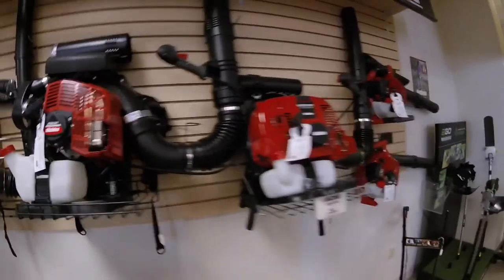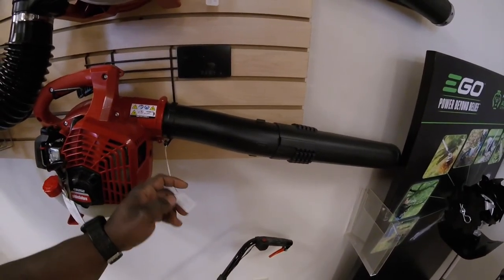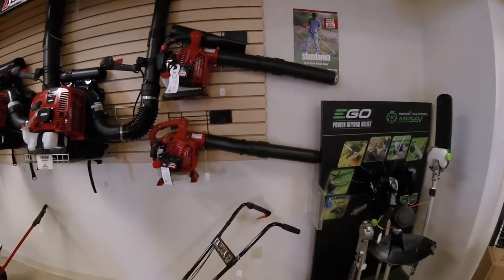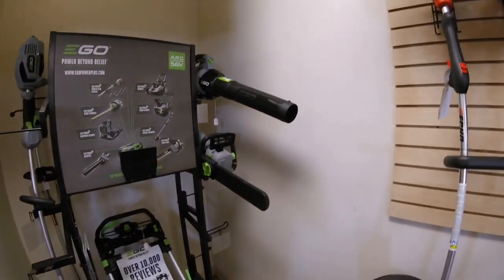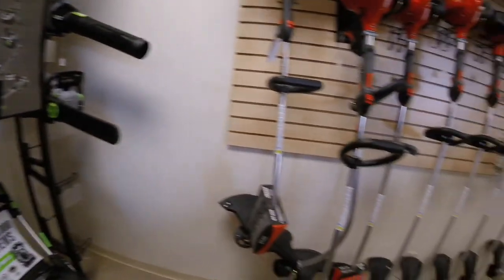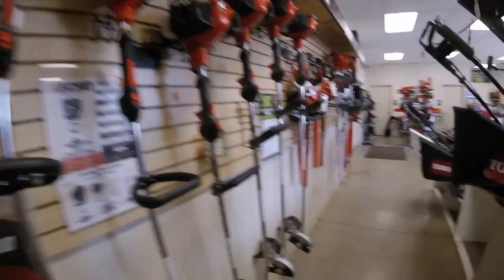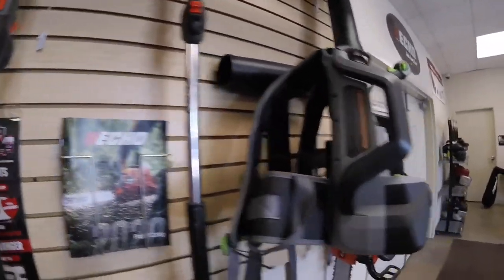Shindaiwa - I never ran with the Shindaiwa but I wonder how they are. If you guys comment below let me know how you feel about the Shindaiwa. I got your ego, should I go green? Let me get back out of the Shindaiwa.